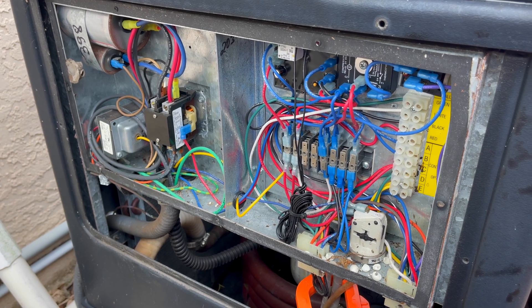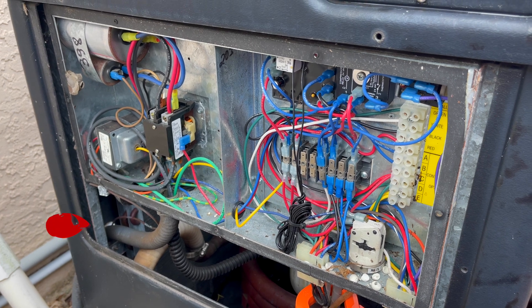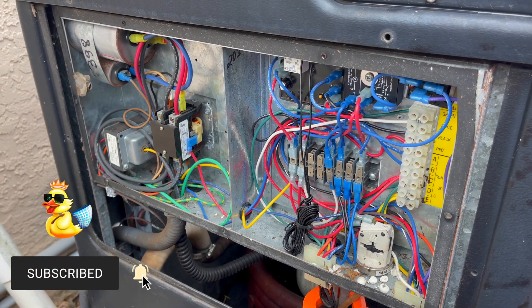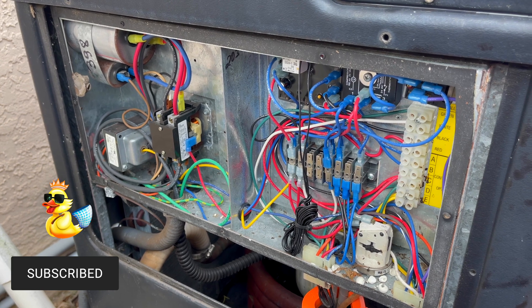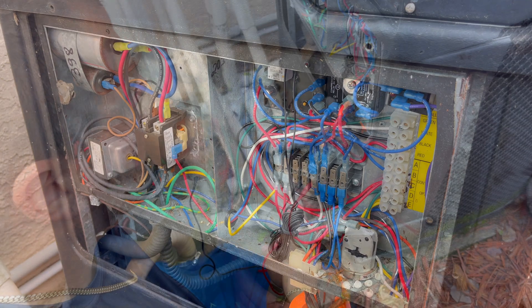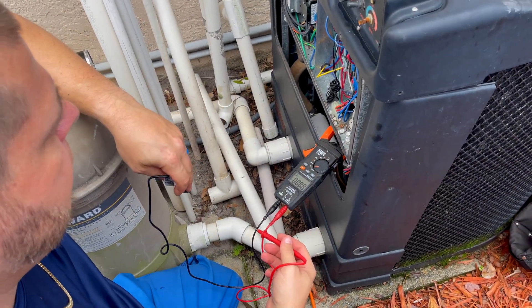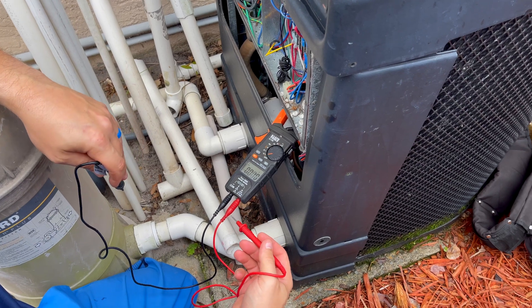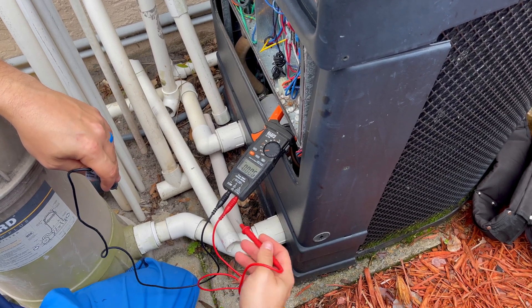What's up everyone, Chlorine King here. I'm at a service call to diagnose this heater and I came across something I figured would be a good learning opportunity. Let's go ahead and show you what I found and how I'm going to diagnose this issue. The problem is I can't really test this heater further because I'm getting power, but not the correct kind of power.